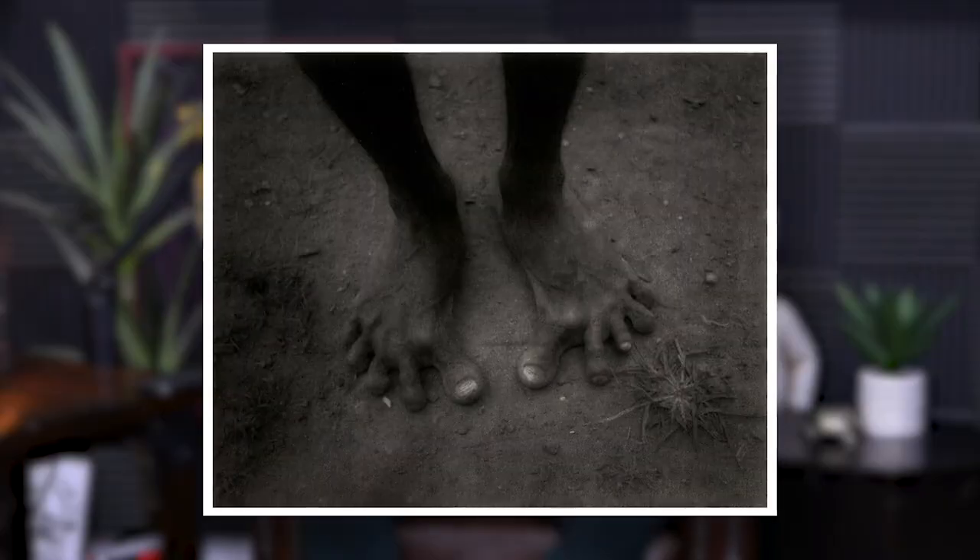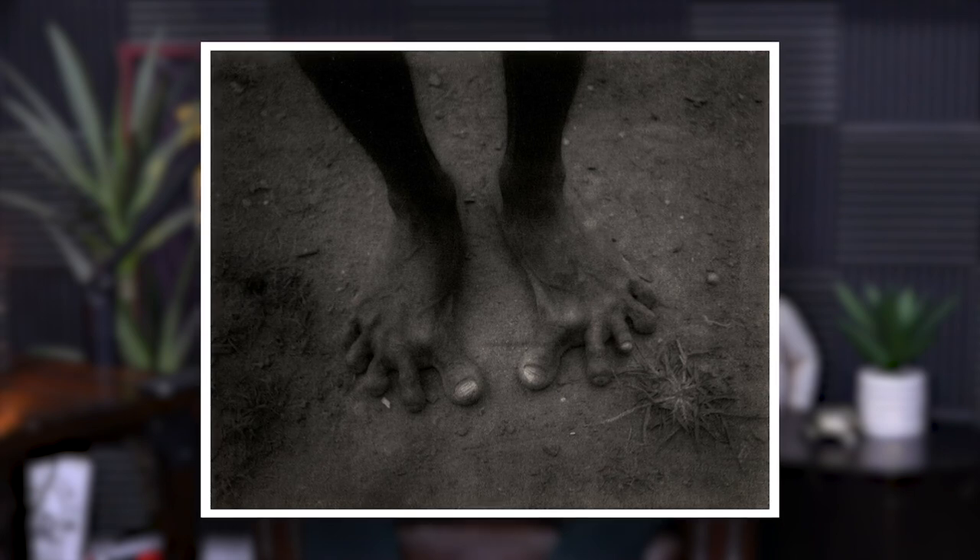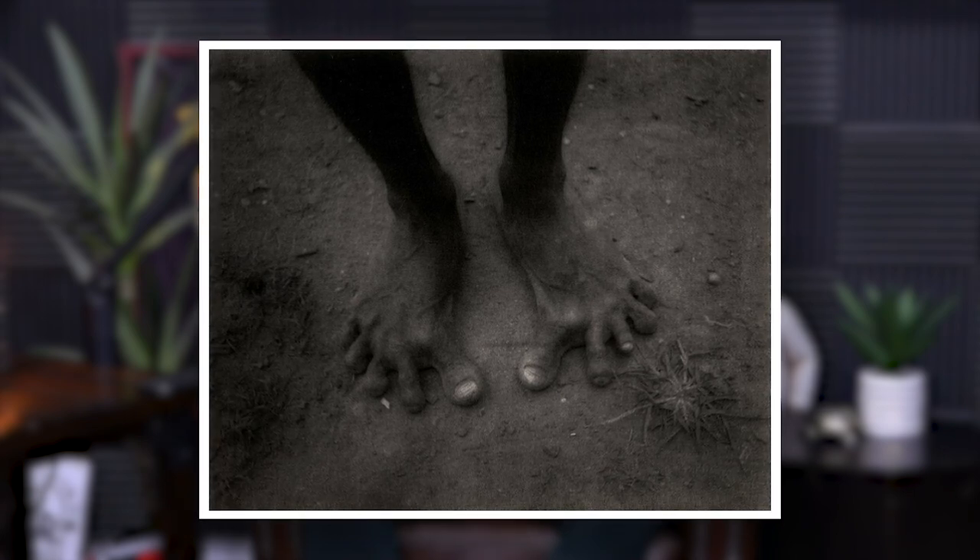If you've never seen a picture of a modern hunter-gatherer's feet from the top, it looks nothing like the average person's foot. Their toes are splayed out — very strong and gnarly looking. Our feet have all the toes smashed together. My son's feet are actually starting to look like that already — really wide, flat, spread out, like little hands.